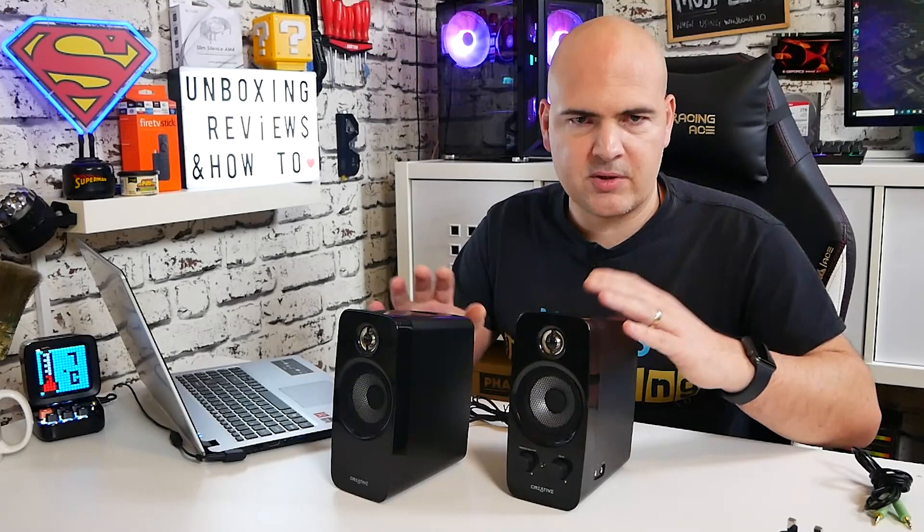That pretty much wraps up what's in the box and what they're all about. Best thing to do now is plug them in and give them a test. They were easy to set up and literally only took a minute or so. I've got some YouTube Creator Library tracks queued up — various different types of audio — so you can get an idea of what they actually sound like. I've set the Windows speaker level to about 80% to avoid distortion from the jack, and the speaker volume is at about a quarter.